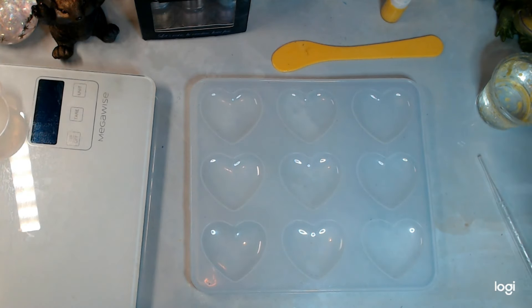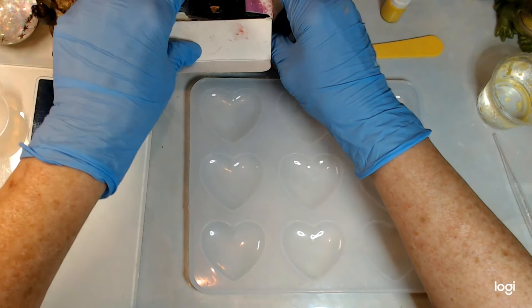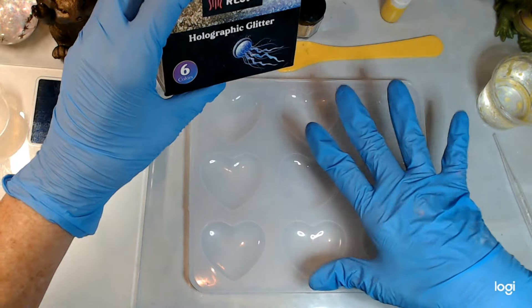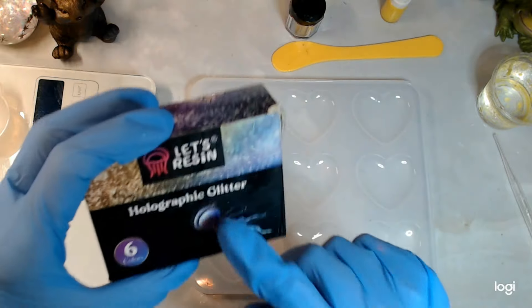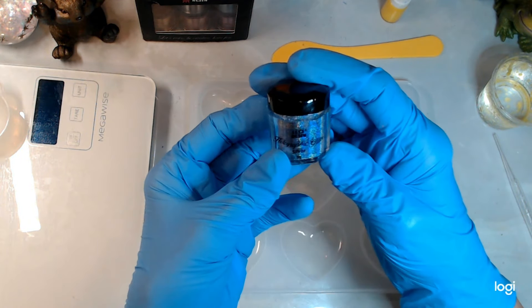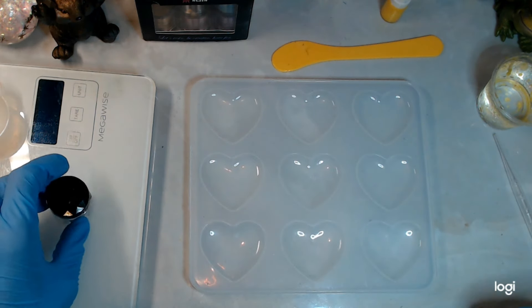I'm going to move this light because it's right in my point of view. I'm going to mix and brush on. I know this works for the Perfect Cast — I think it works for all of them but I'm not sure — so I'm going to try this one again. This is the holographic glitter from Let's Resin and I'm going to use the silver. Now I've got silver on me.